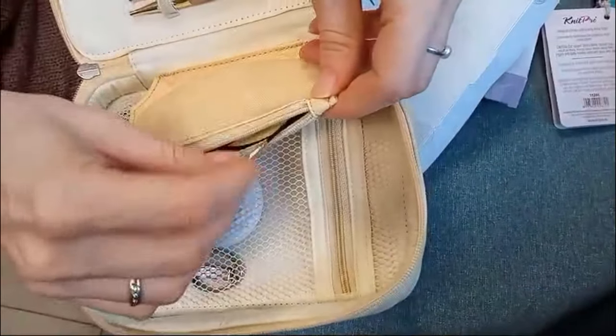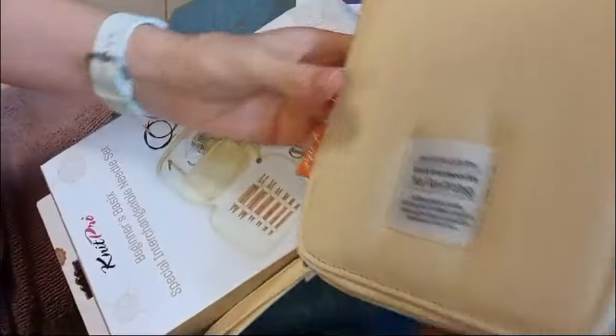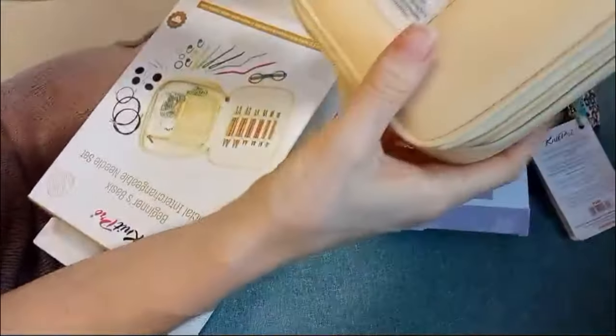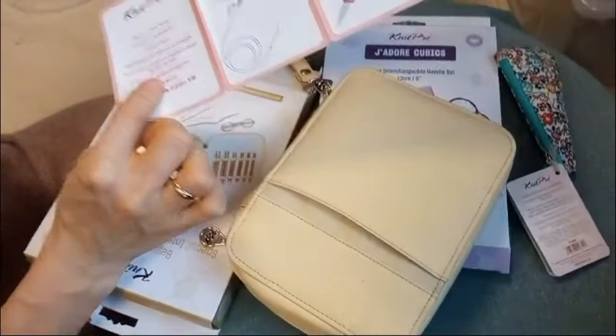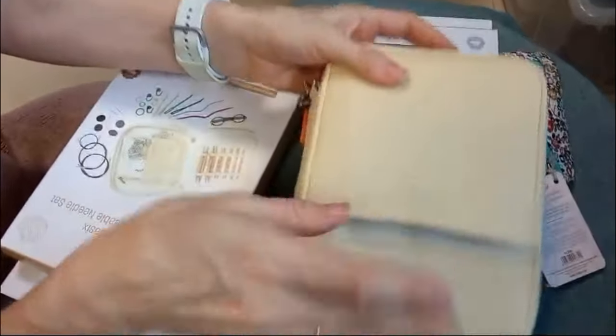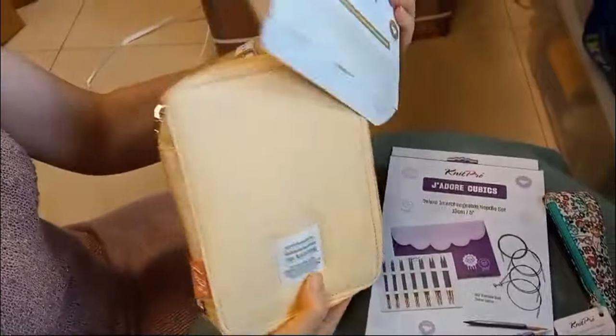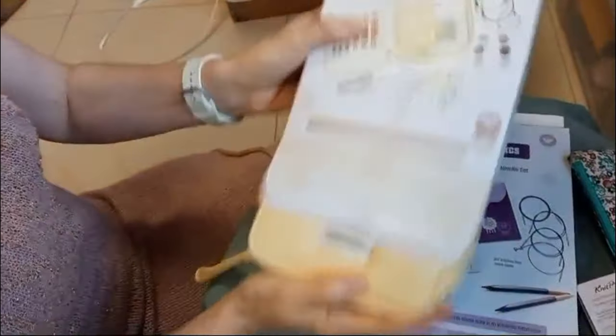Super zestaw. W eleganckim, ładnym etui. Jeszcze jest z tyłu kieszonka. A tam jeszcze coś jest — zobacz w tej kieszonce. Co tam jest? Opis wszystkich produktów. Pokazane, co i jak się robi, do czego służy. I przód z taką ładną naszywką. Zapakowane. Piękne etui i kartonik. Słuchajcie, nadaje się na prezent jak nic.